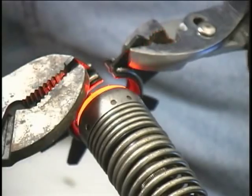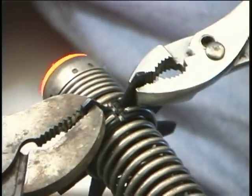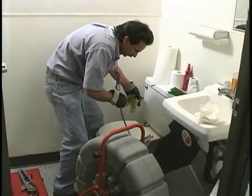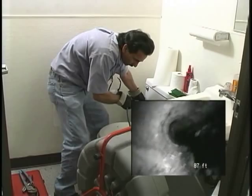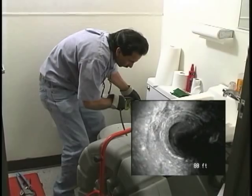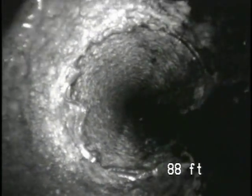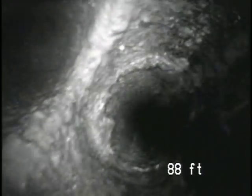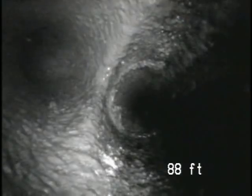Here's a quick tip that can help improve your view inside the pipe. Try installing one pipe guide on the end of the spring near the camera head. Pushing the cable causes the camera to rock forward on the pipe guide, pointing the camera at the bottom of the pipe. Pulling back on the cable points the camera up, giving you a great view of the top of the pipe. Here's the same double-sweep clean-out we just saw — rocking the camera back on the pipe guide helps us see the fitting even more clearly.